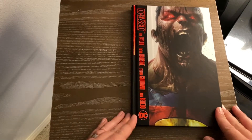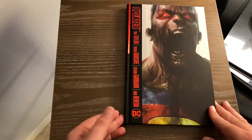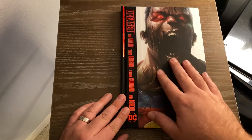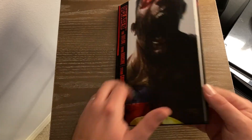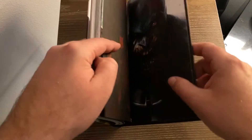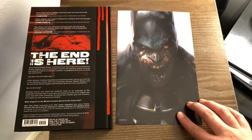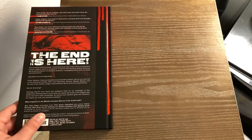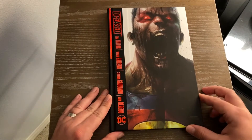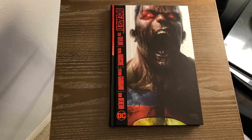Let's go ahead and look at the DCeased hardcover here. This is the Barnes & Noble Exclusive Edition — you can tell because it's got this Superman cover, which I love, and it's got a special lithograph here in the back. The lithograph is of the Batman cover, which is the regular cover of the book you'll see on Amazon or at comic shops.